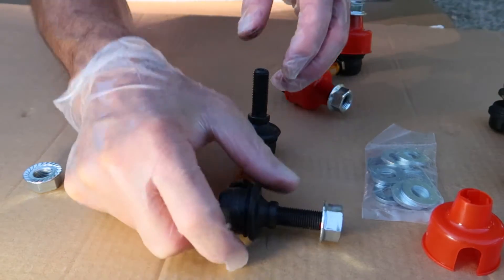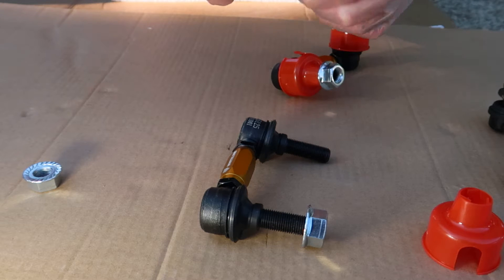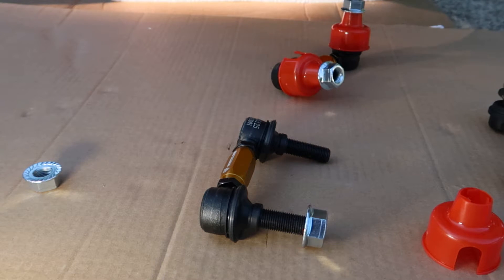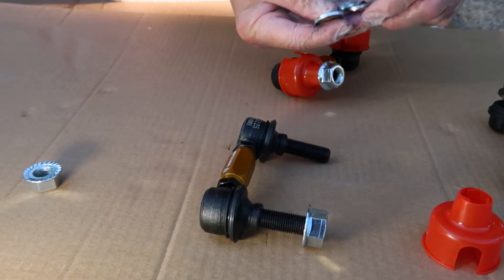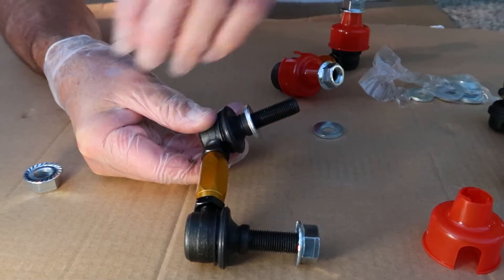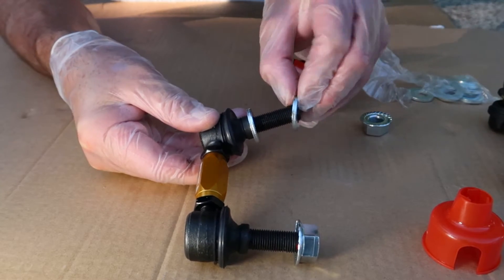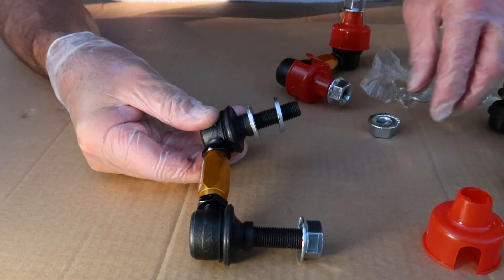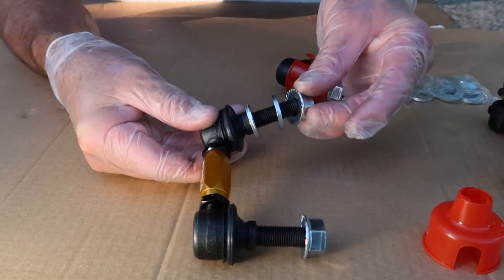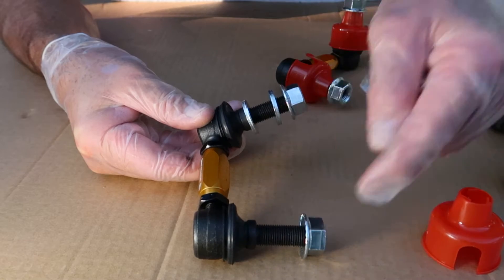When mounting the sway bar end links, we're going to use a washer on both sides of the sway bar and both sides of the lower control arm. The original ones don't use a washer on both sides. So one washer here on this side, then put your end link on to the sway bar, then put a washer on the other side, and then throw your nut on. That applies to all of these studs.